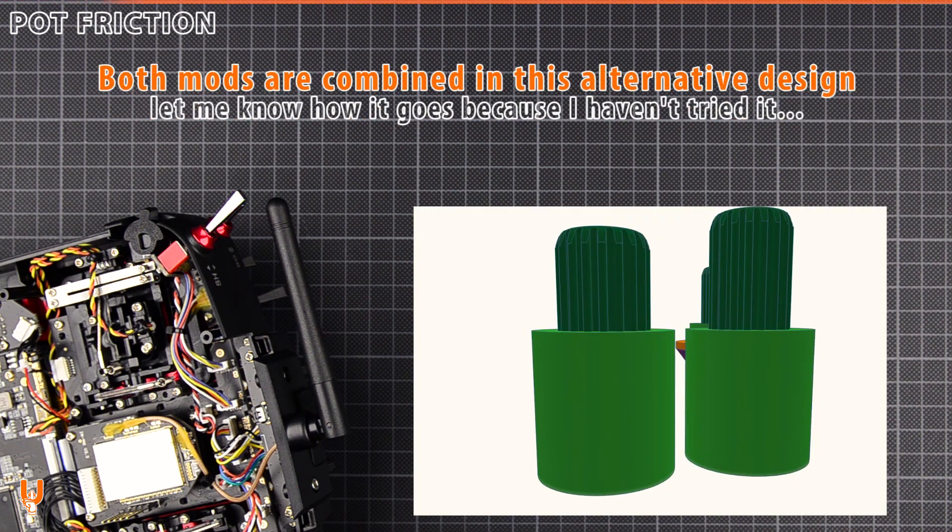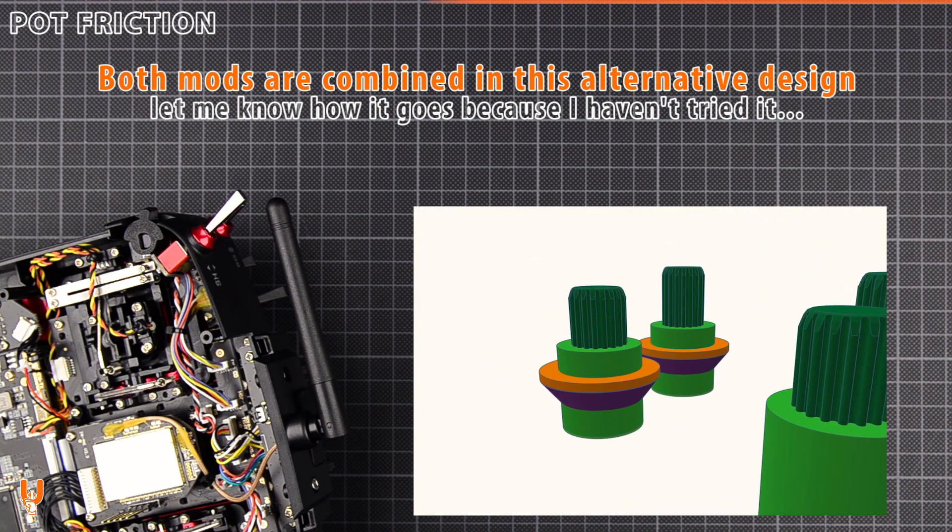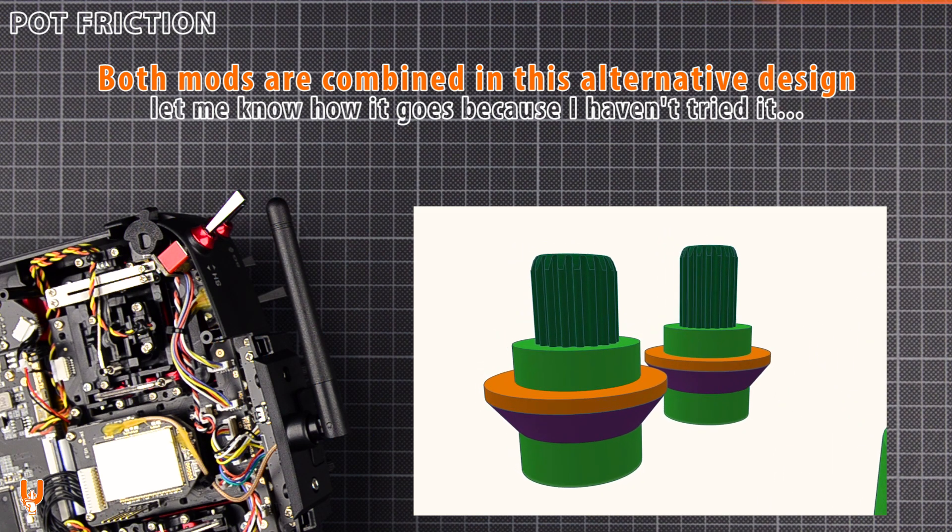If you want both the friction and extension mods, you can try this alternative design I made. Let me know how it goes, because I haven't tried it.